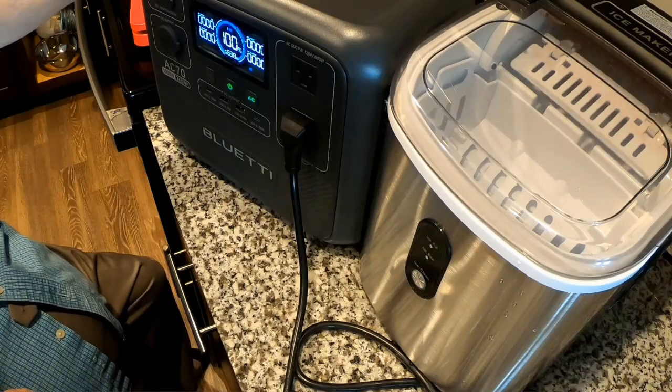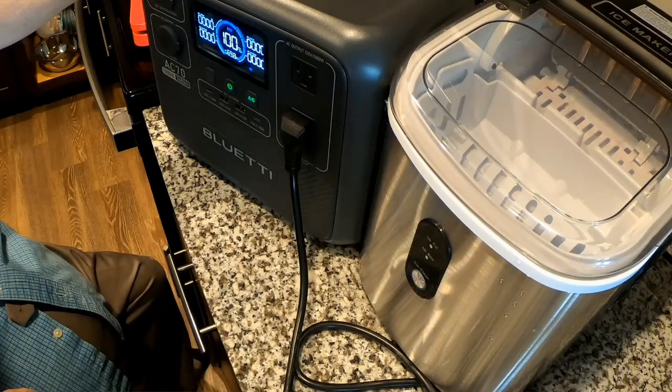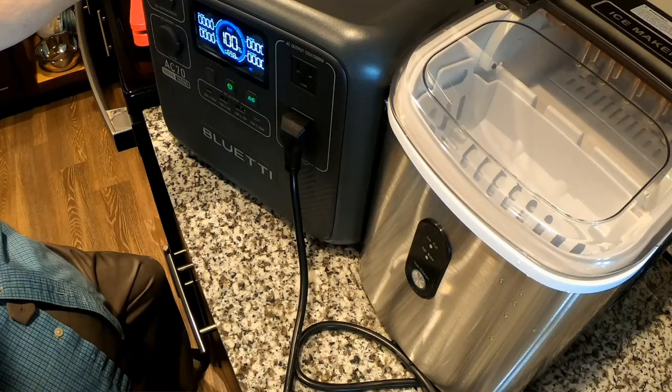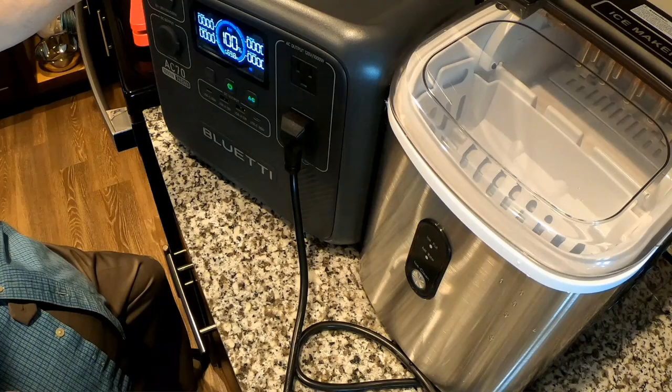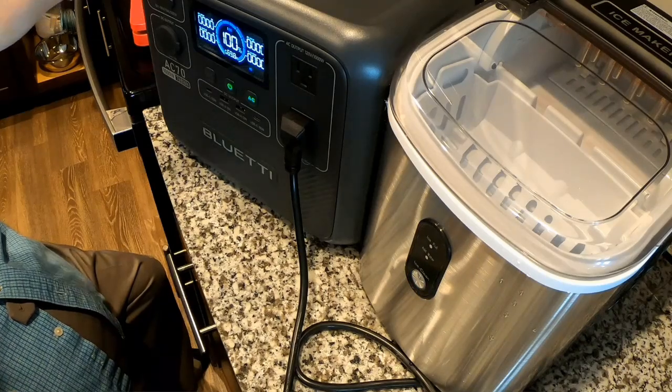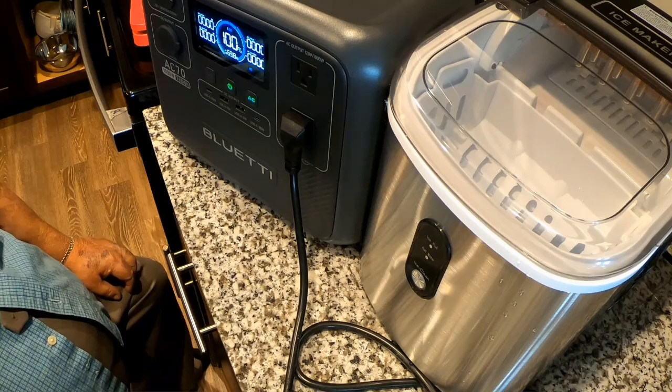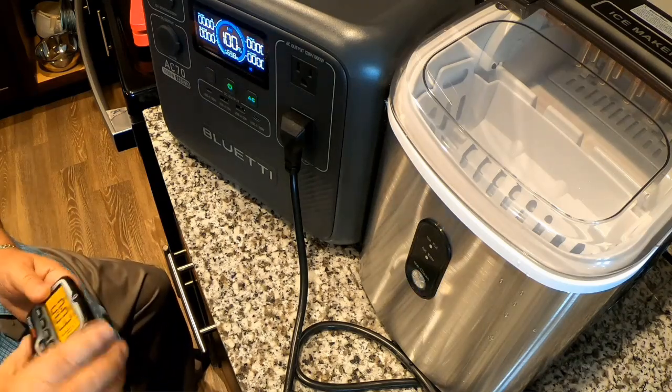Okay, let's try that again. Here we go — second try. I'm going to reset the timer.